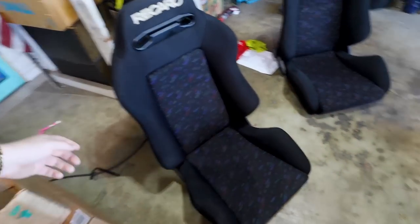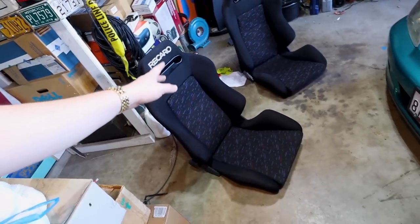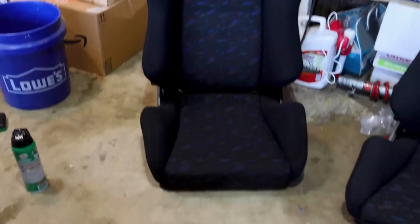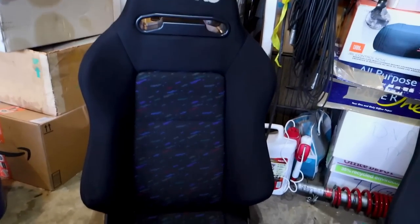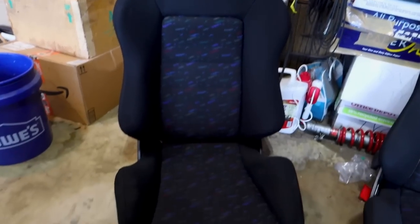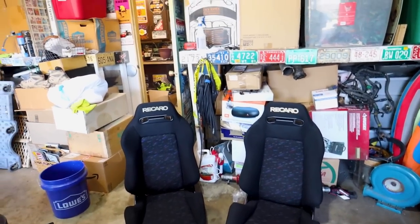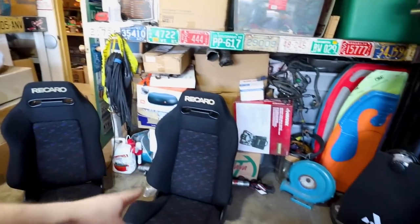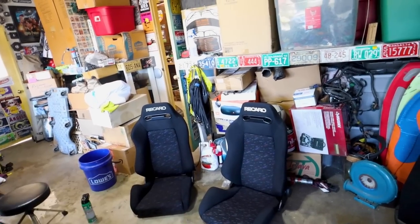First thing I'm going to do is vacuum them — they're not super filthy so I don't think it's going to do a whole lot, but just get all the loose stuff off and then start with the cleaning. I've already cleaned one of them so you guys can see the difference. The black looks more deep, and the colors seem to pop and are more vibrant, where the uncleaned one looks more tonal.